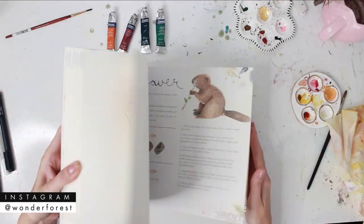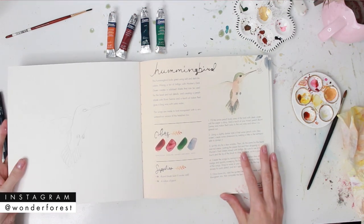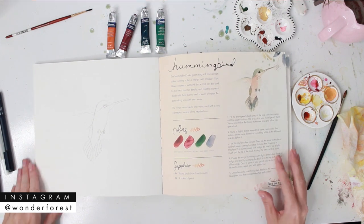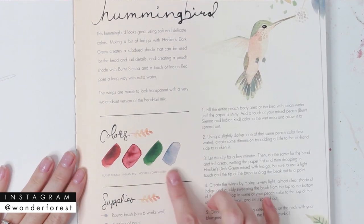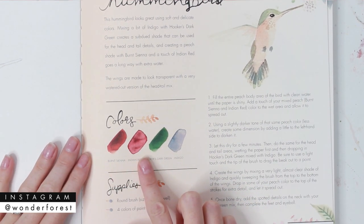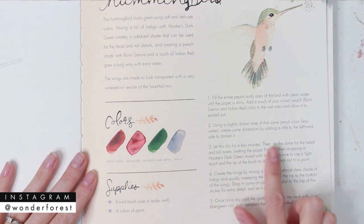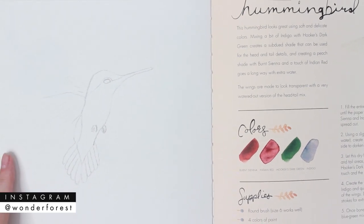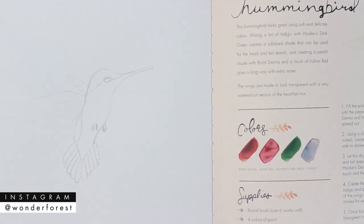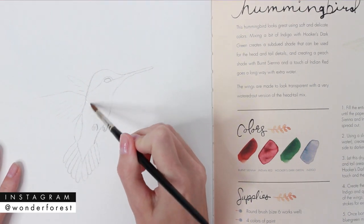My book has officially been released in stores, so today we're going to paint this hummingbird directly from the book. To get started, gather the colors you'll need: burnt sienna, Indian red, hookers dark green, and indigo. You'll also need a round brush — size 6 is pretty good. The book comes with 50 pre-sketched illustrations, so all you have to do is follow the instructions and fill it in.